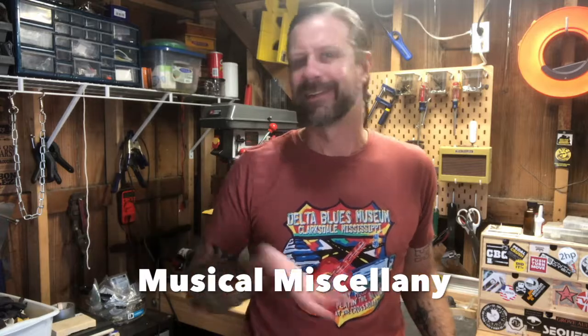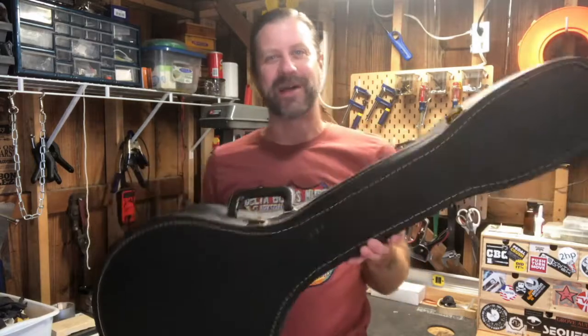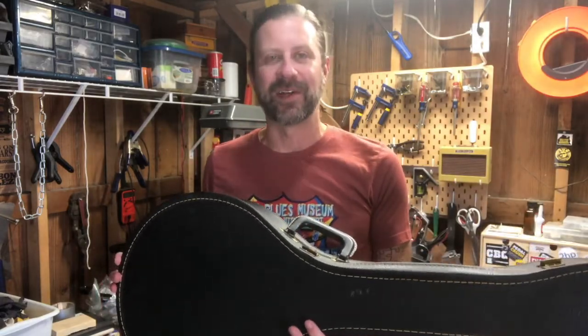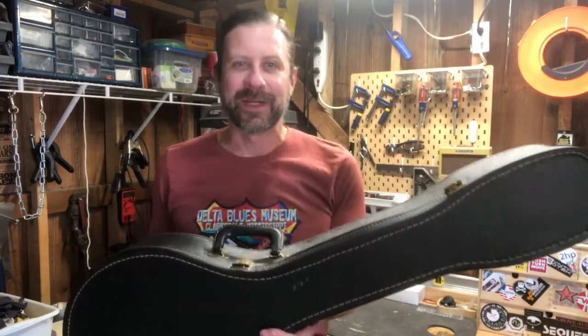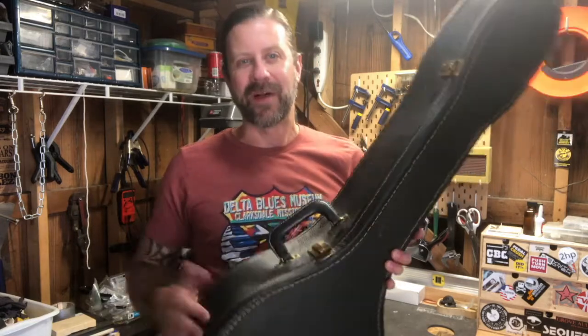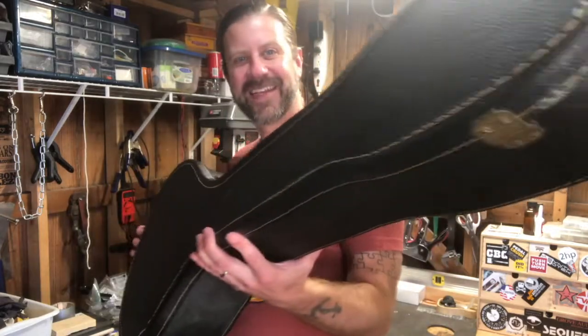First things first — look at this! Remember during the unboxing video I said I wished it would have come with a case? Well, it did — after I got it and posted that video, the seller emailed me and said, 'Hey man, sorry I didn't find it previously, but I found the case — would you want it?' I figured he'd want to split the shipping, but he said, 'No, it's my mistake, I'll just send it to you.' So he sent me the case for free.